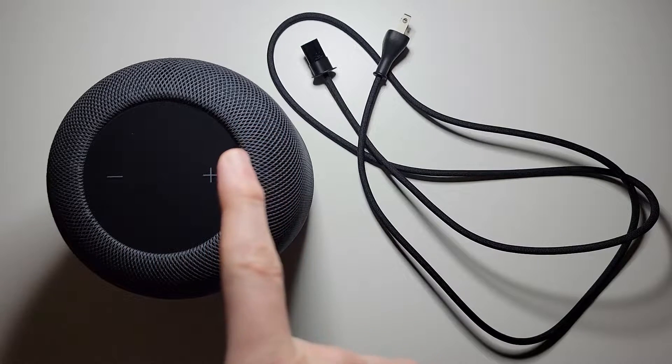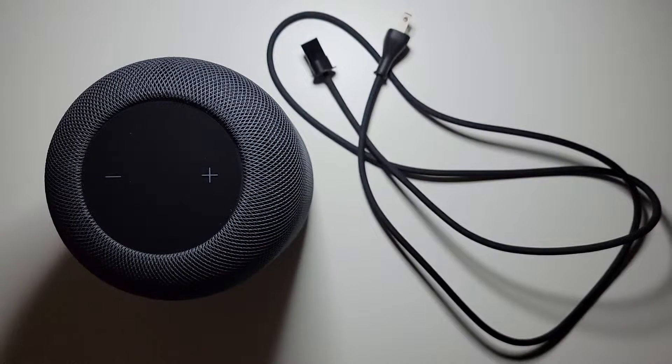Alright guys, so I'm going to show you how to set up and connect through Apple HomePod. Now I have the second gen, but this also works for the first gen.